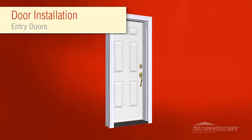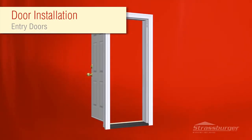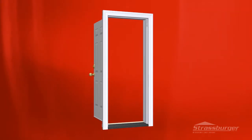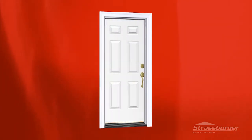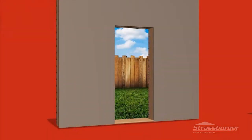Installing a new Strasburger single door so that it operates flawlessly is easy when you follow these simple guidelines. Remember, service calls cost everyone, so doing it right the first time saves money and creates satisfied and new customers.